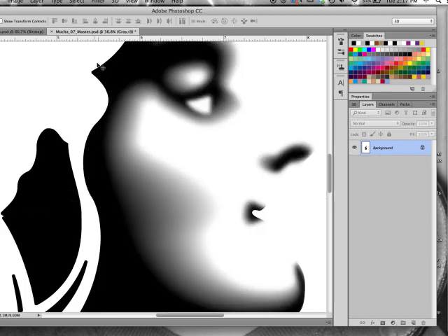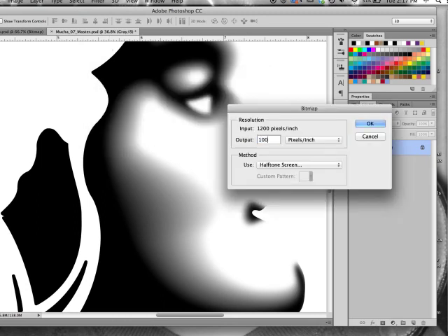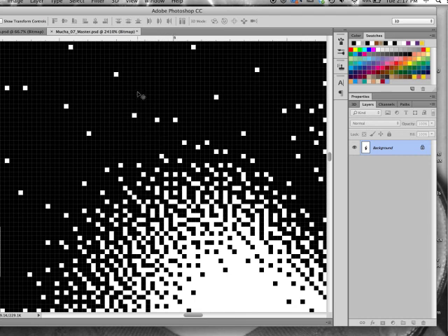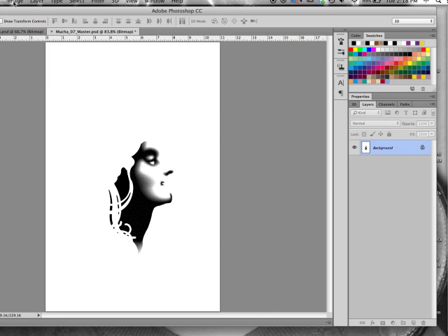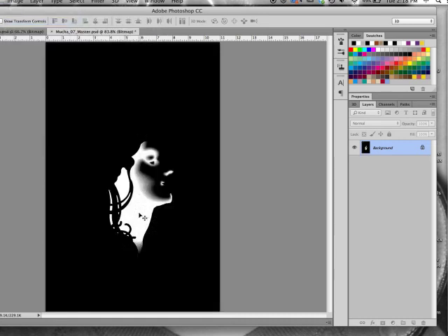So if you do get that banding, there's another way to get around it. Same place — Image, Mode, Bitmap — and then we're going to put 100 for the output, and we're going to change it from halftone screen to diffusion dither, and click OK. What we wind up with is a similar concept where it's either black or white — a hole or not a hole — but this doesn't have the same kind of repetitive pattern as the halftone screen does, so you don't get that banding. This works out pretty well. Then, of course, the next step would be to go to Image, Adjustments, and Invert. The area that is white is going to let ink through, and the area that is black is going to block it off, so that we can get the nice shading we're looking for.